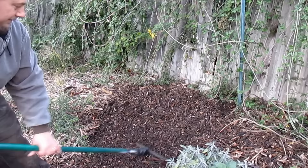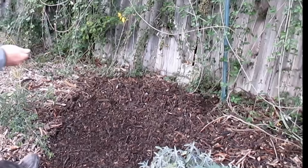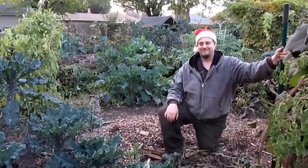The first and easiest method is to plant your seeds in the fall. It just requires that you scrape back your mulch if you have that going, and you're just going to loosen the top layer of soil up before you sprinkle on your seeds. Then just give it a light rake over, and that's it — we're done.